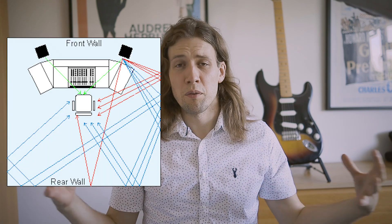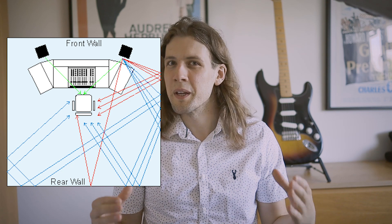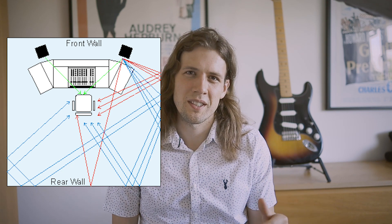On top of this loss of high frequencies off-axis, we've got another problem which is even bigger: if we're sat in the listening position, those off-axis responses are actually affecting us because they're bouncing off the walls. The reflections we're getting from the wall are all being impacted by that off-axis coloration. Not ideal.